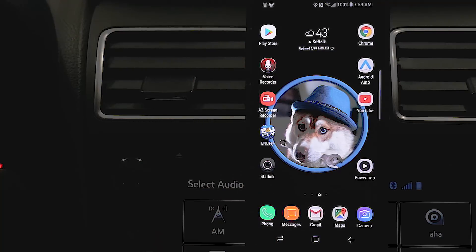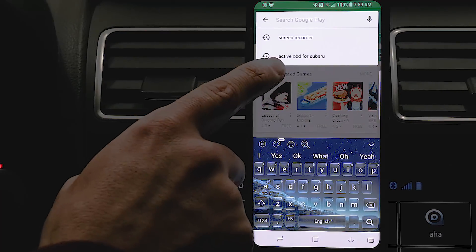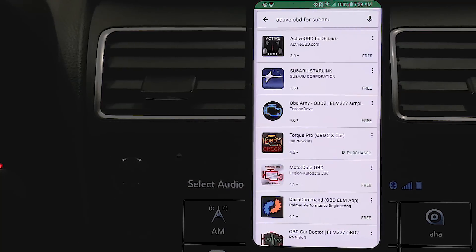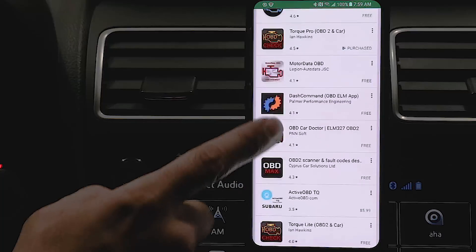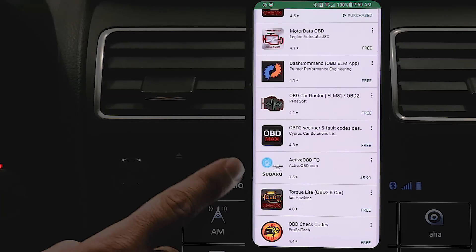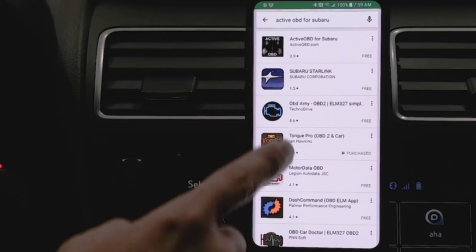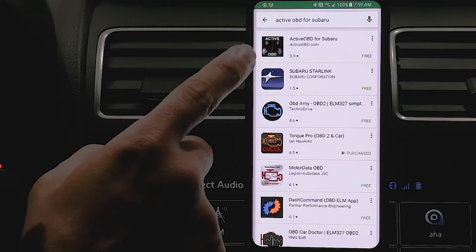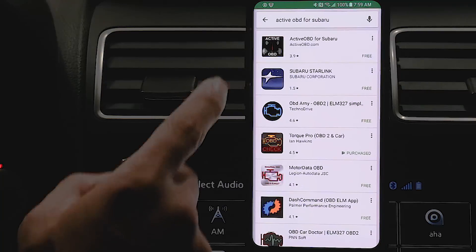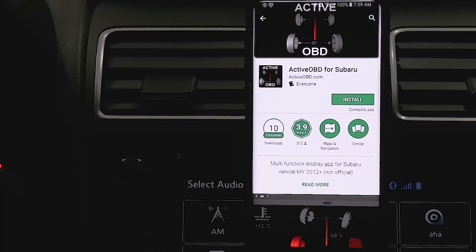Now that we've paired the OBD-Link LX with the phone, we're going to get the application we need to read the transmission temperature. Go to the Play Store and search for Active OBD for Subaru. The very first result is what we're interested in. If you scroll down you'll also see Active OBD TQ — that's the plugin for Torque Pro, a paid app at $5.99. What we want right now is the free standalone Active OBD for Subaru app. It'll have some ads and limited functionality, but for our purposes it will do what we need. Go ahead and hit install.